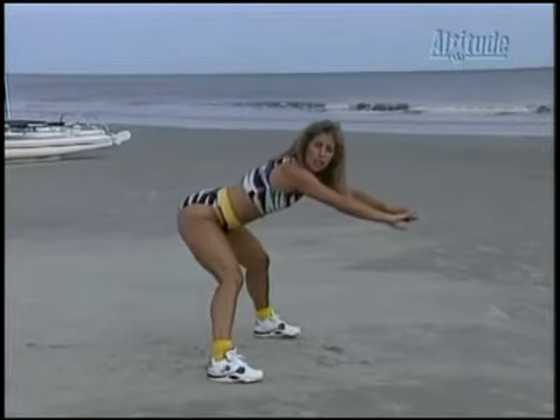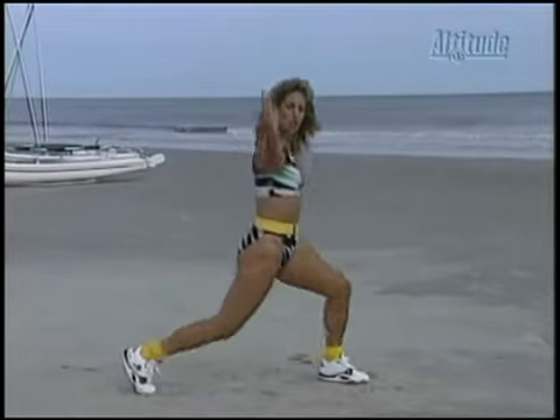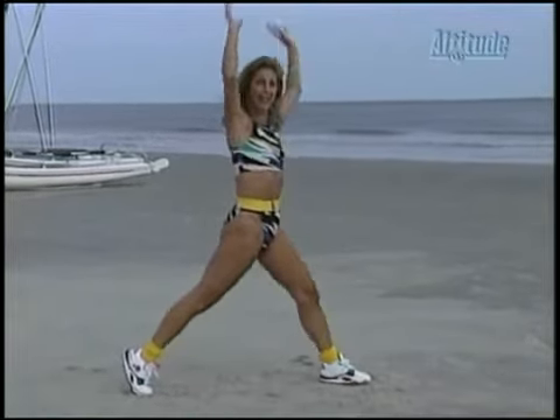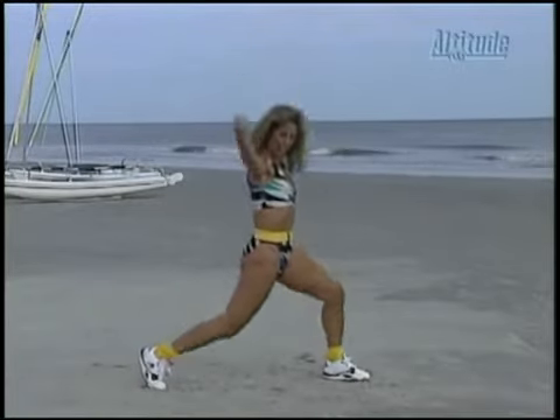Now hold it there. Good. Take it up. Take it into a lunge. Ready? Down. Up. Down. Up. Good. Notice my front knee is facing a 90-degree angle. Good. Down. Up. You've got to use your legs, use your thighs. Good. Keep that tummy taut — really skinny. Two more. One. Two.